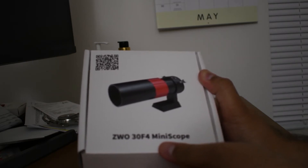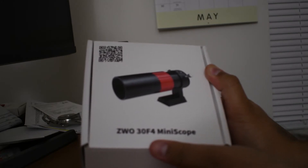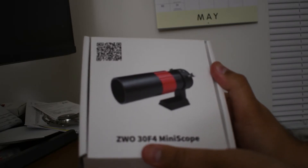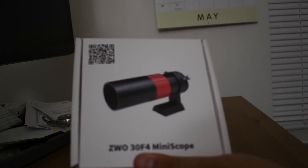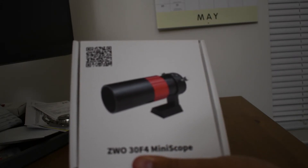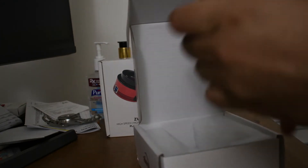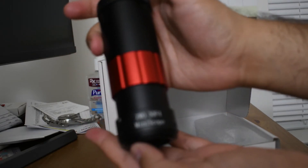What autoguiding is: you use another small secondary camera in addition to your primary camera, and you lock that camera to the target. So each time your telescope deviates from what you're shooting, the autoguider will send a signal to the telescope and bring it back. It will slew the telescope just the right amount to focus it back so that you don't get any star trails. This product is what's going to hold the autoguiding camera — this is the F4 miniscope.